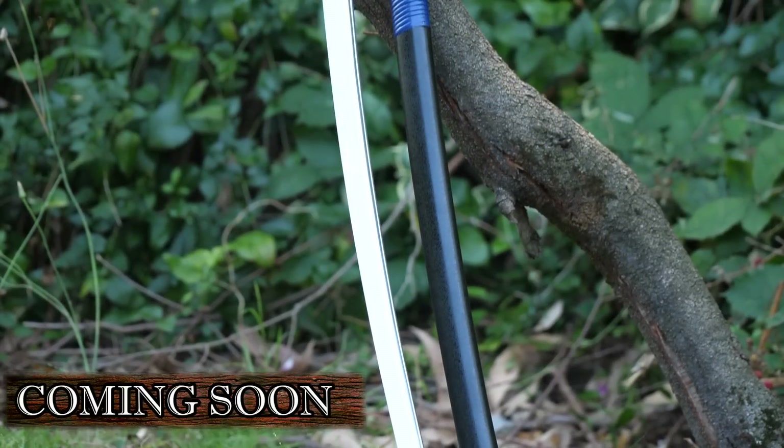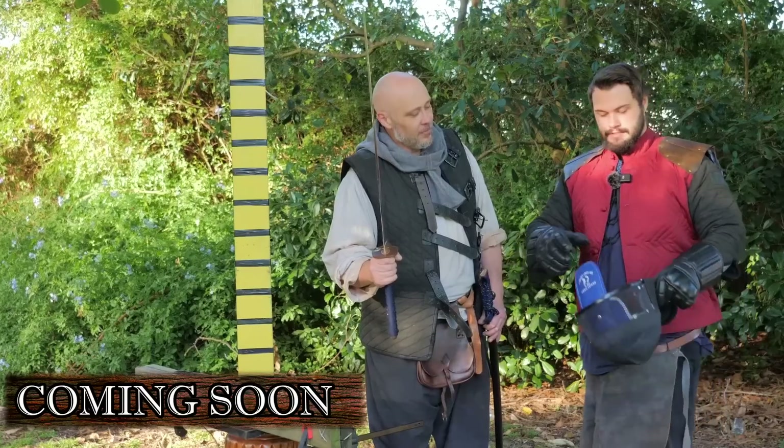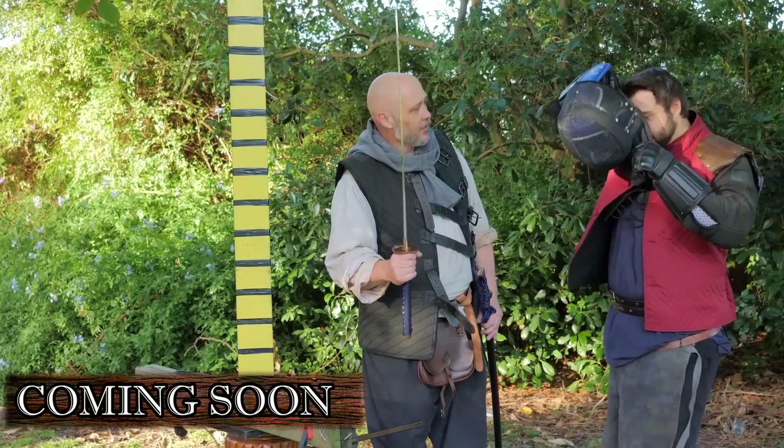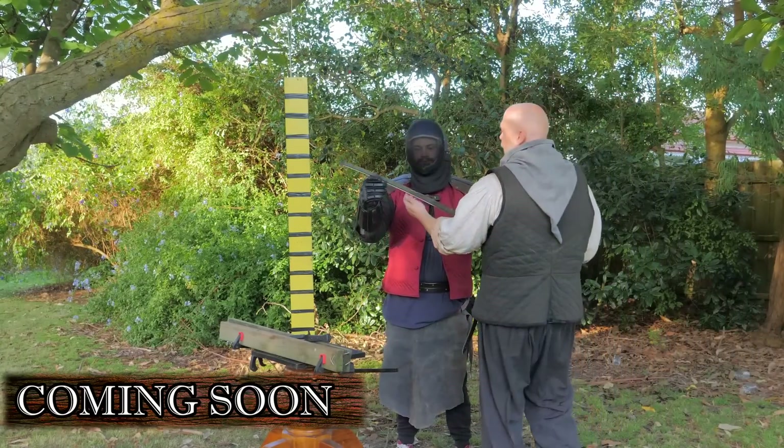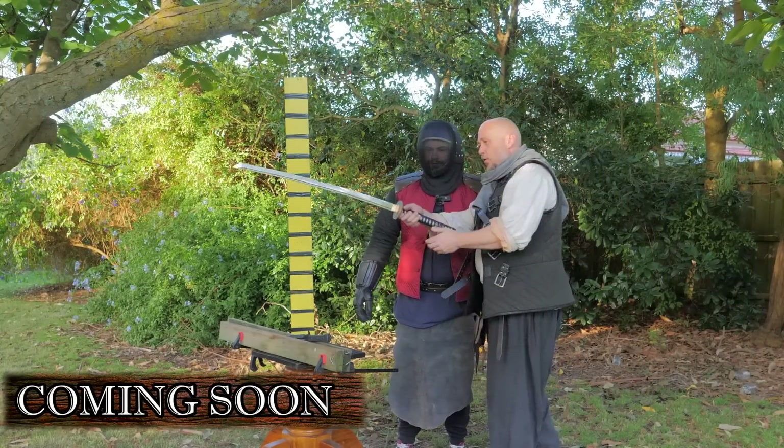Coming soon to Shadowversity — we are going to be starting off with the smaller myths. We have armoured up all of his vitals, and we do need this to survive at least long enough for...